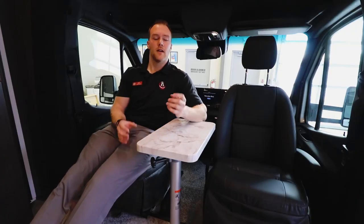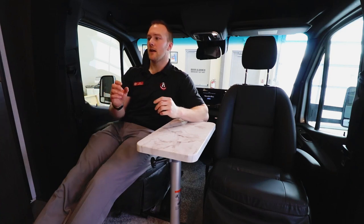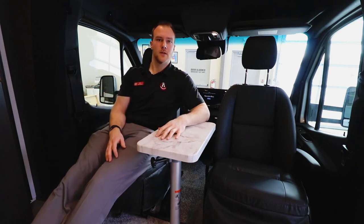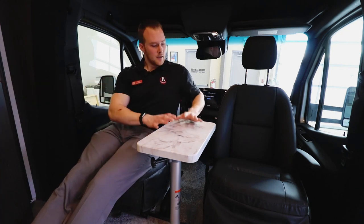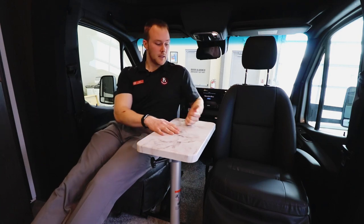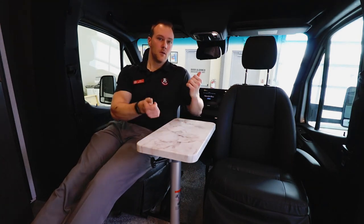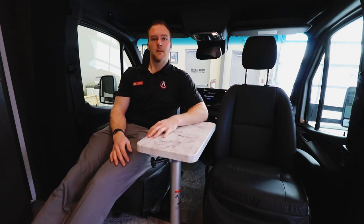Up in the cockpit you're able to swivel around the captain's chairs, giving you an entertaining area — very social if you have friends over. The table is removable so you can use it when driving facing forward or flip it around as a coffee table in the center.